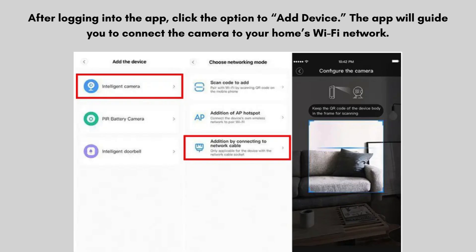After logging into the app, click the option to add a device. The app will guide you to connect the camera to your home's Wi-Fi network. Ensure that your smartphone is connected to a 2.4 GHz Wi-Fi network, as the Sonato D12K does not support 5 GHz networks. Enter your Wi-Fi network's password when prompted. If your camera doesn't show the flashing red light, or if it was previously connected to another network, press and hold the reset button on the camera until you hear a beep, indicating the camera is ready to connect again.